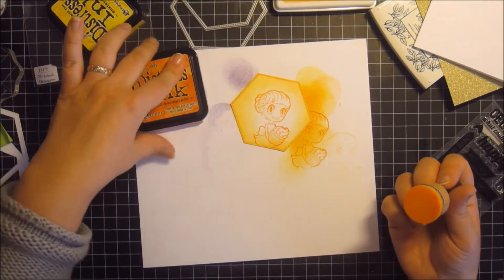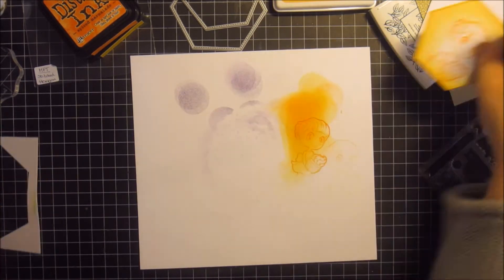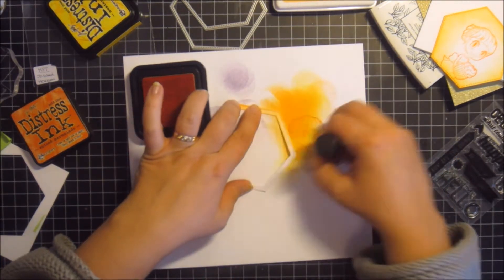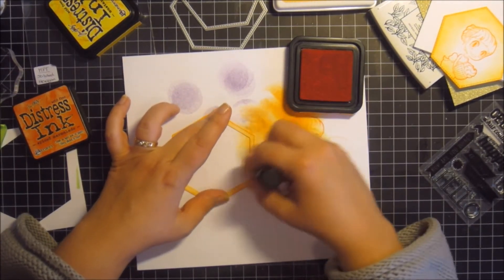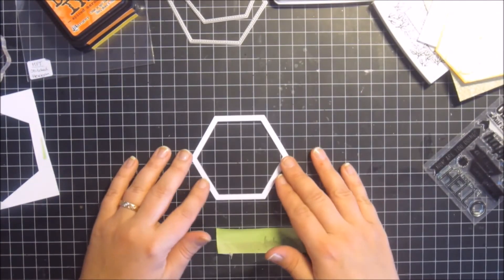That's depth really. Now for the frame that goes on top, that needs to be in the same colour. I'm using the darker ink, the more orange one, to make the frame stand out a bit more from the yellow background.